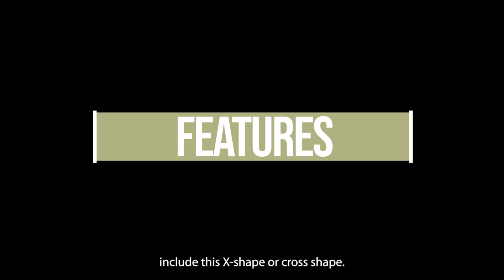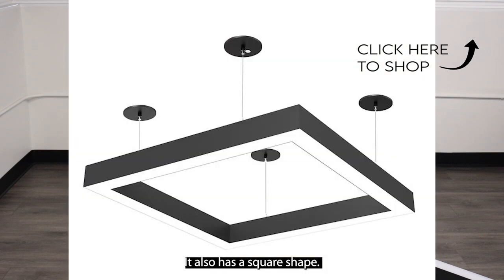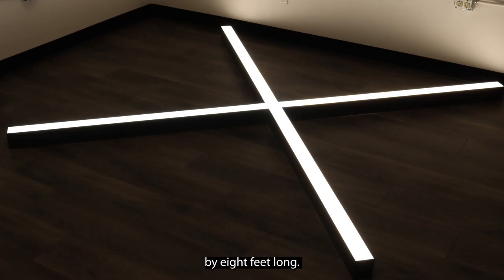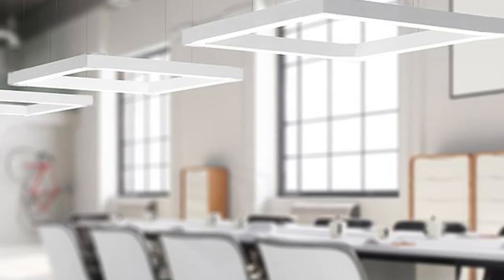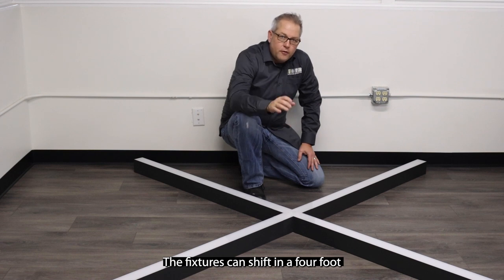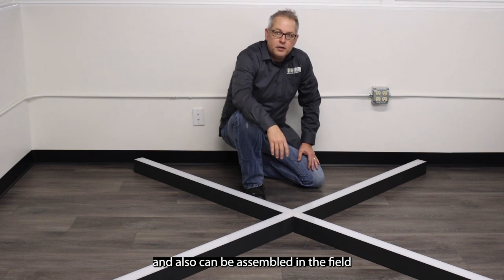Features include its X-shape or cross shape, and it also has a square shape. This one is about 8 feet by 8 feet long. The square shape is 4 foot by 4 foot in a total square. The fixtures can ship in a 4-foot section to reduce cost and can also be assembled in the field.